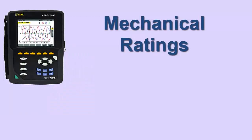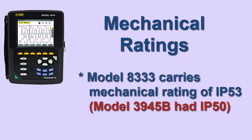An important consideration is mechanical safety. The Model 8333 carries a mechanical rating of IP53 compared to the Model 3945B's IP50 rating, indicating the Model 8333's superior resistance to water and dust.